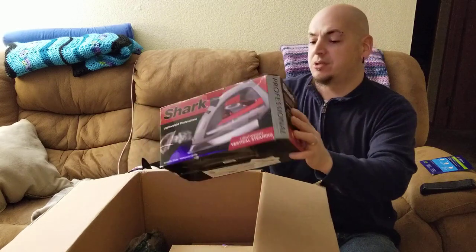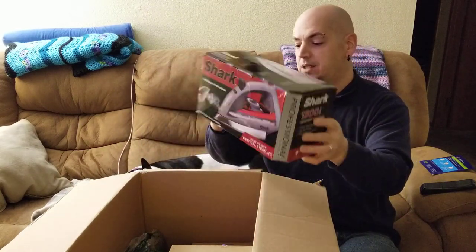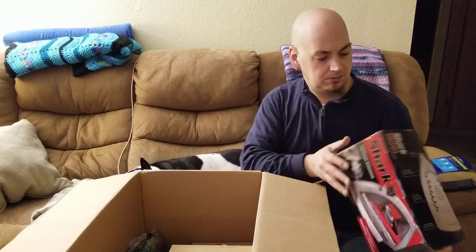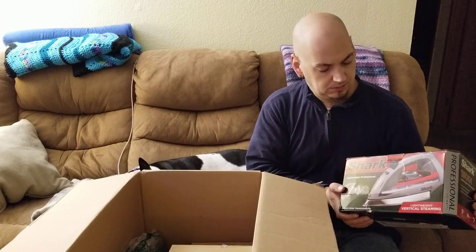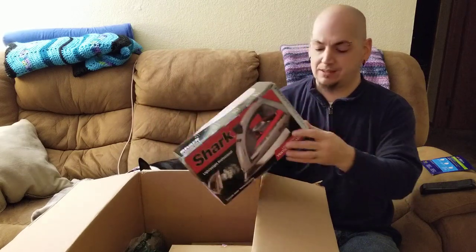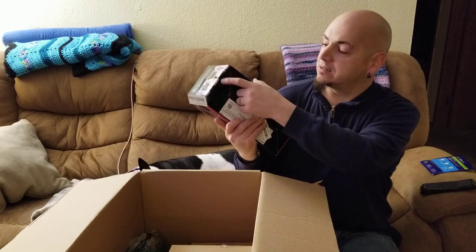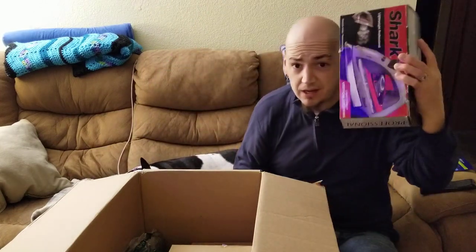We have a Shark professional steam iron — and it's never even been opened. Never even been opened, it's just got a dent right here in the bottom of the box. That's it — small defect. Perfectly good iron.